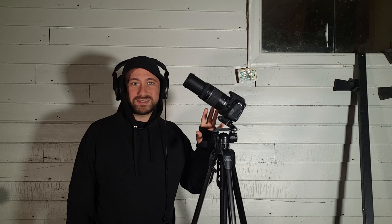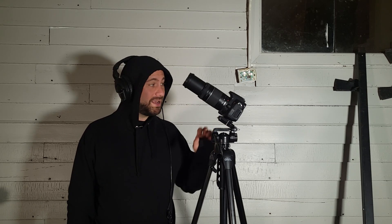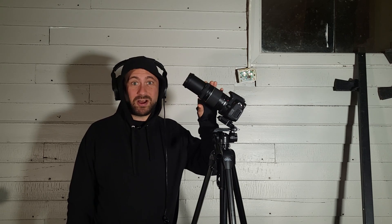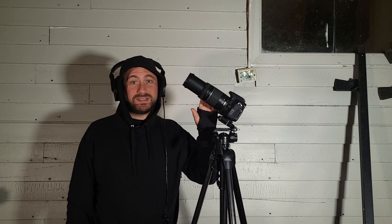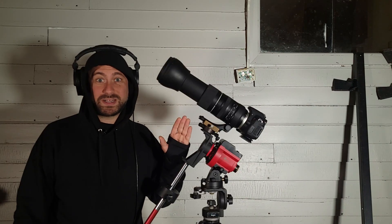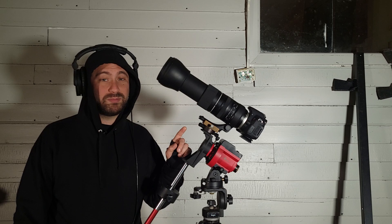First we're going to talk about this setup here — it's a very basic beginner setup: a Canon T5i and a 75 to 300 millimeter kit lens. This is a lens that comes with a lot of cameras. I typically like to shoot the moon at the full 300 millimeter focal length. It's still not going to be very large in the frame, but you can always crop.